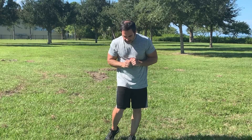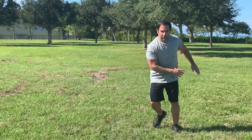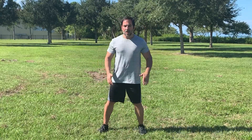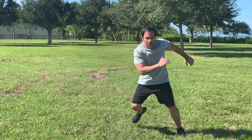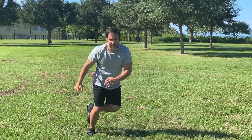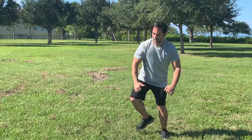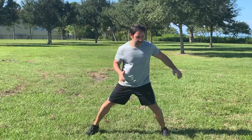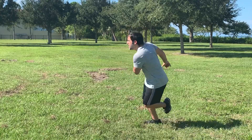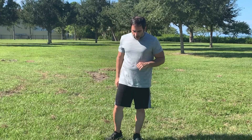That's five rounds — we're already on round six: skater jumps. We're going to be doing some lateral movement here, pushing off on the sides. If you have a mat, concentrate on jumping over your mat. Kick that back leg up if you want to touch it. If you can't do the jump, step and tap. Get that going — 30 seconds on, 30 seconds off, or whatever fitness level you are at.